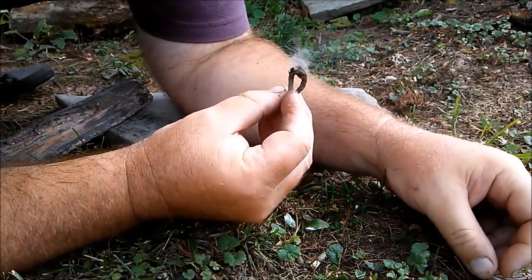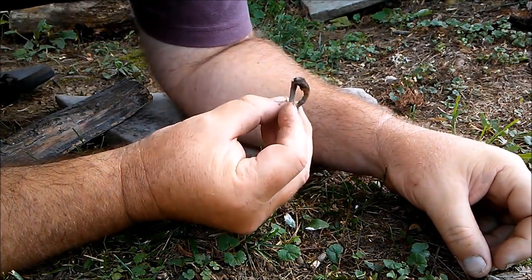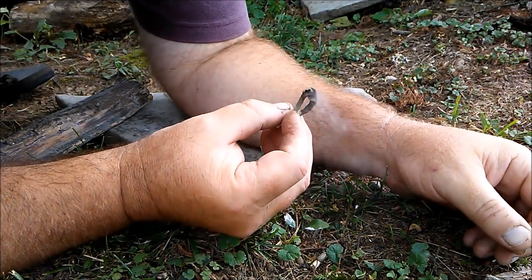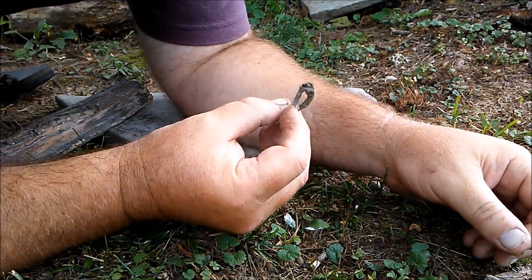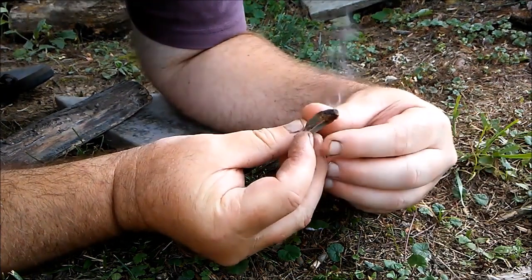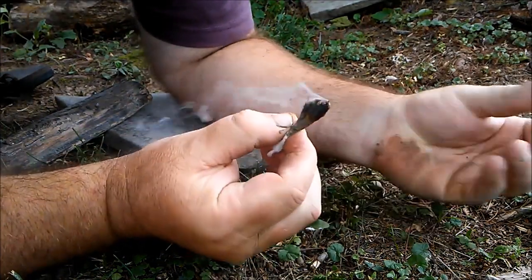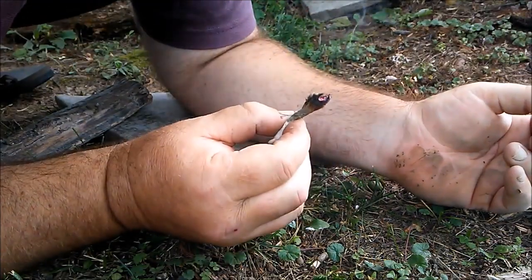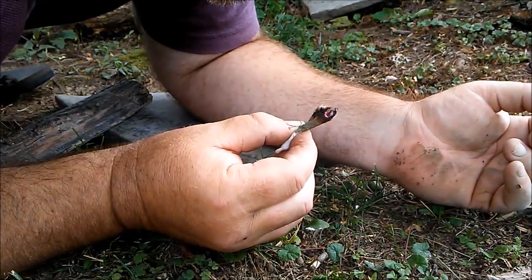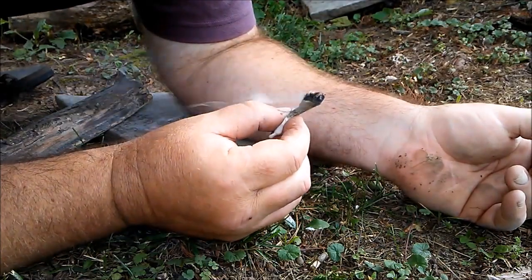It is way too windy out here guys today. It must be like somewhere between 18 and 20 mile per hour wind gusts. So I'm not going to take this guy to flame, but I'm going to show you the ember, and then I'm going to put this out because I do not want to be responsible for a forest fire. There you go. As you can see, I have a nice ember.